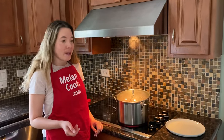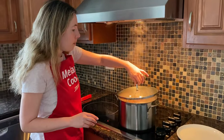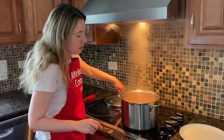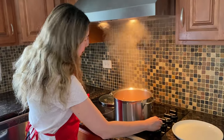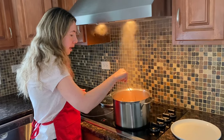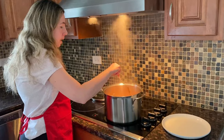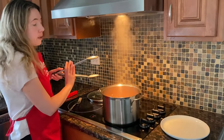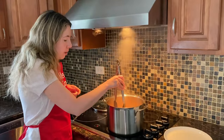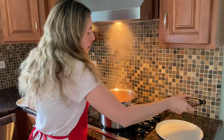Now the sweet potatoes have been boiling for 30 minutes and they should be ready, but the cooking time really depends on how big the potatoes are. Let's take a look — you can pierce the potatoes with a fork or knife to make sure they're tender. Yeah, they're very tender. Another foolproof way to check is to measure the internal temperature. I'll show you, but now I'm going to take them out.